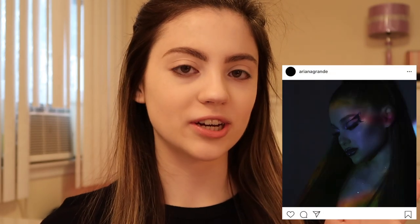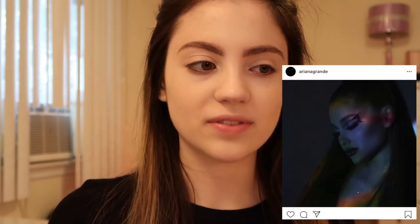Hey guys, it's Victoria. Welcome back to my channel. In today's video I'm going to be recreating Ariana Grande's makeup look from her amazing new music video 'Seven Rings.' I really wanted to create a makeup look from this video. I already put on my foundation, did my eyebrows and some concealer, so we have a lot left to do. Let's get started.